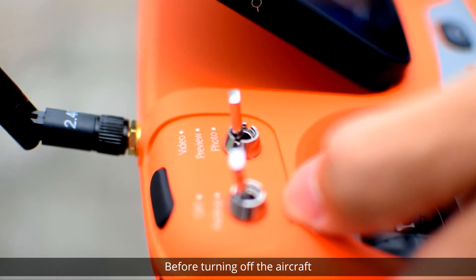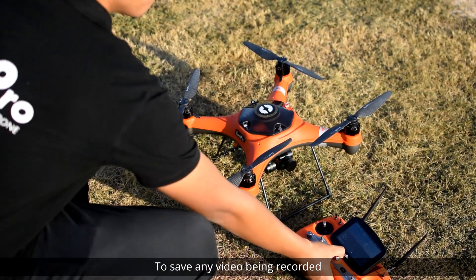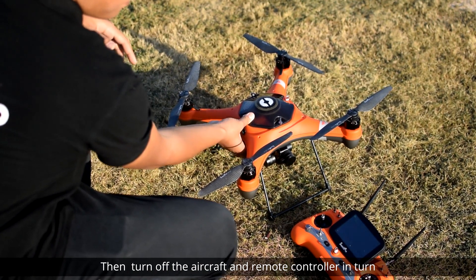Before turning off the aircraft, remember to always switch the camera to preview mode to save any video being recorded. Then turn off the aircraft and remote controller in turn.